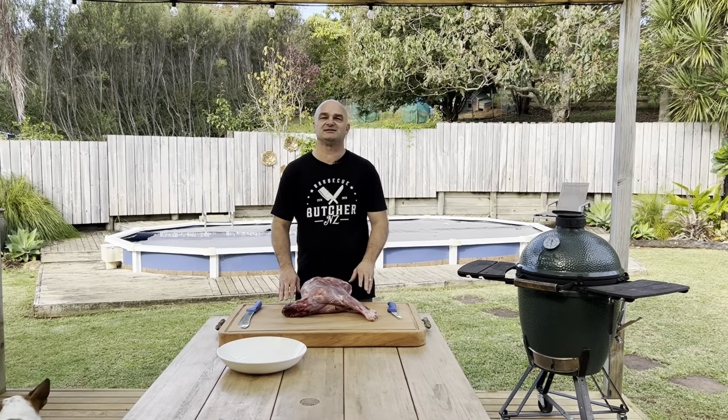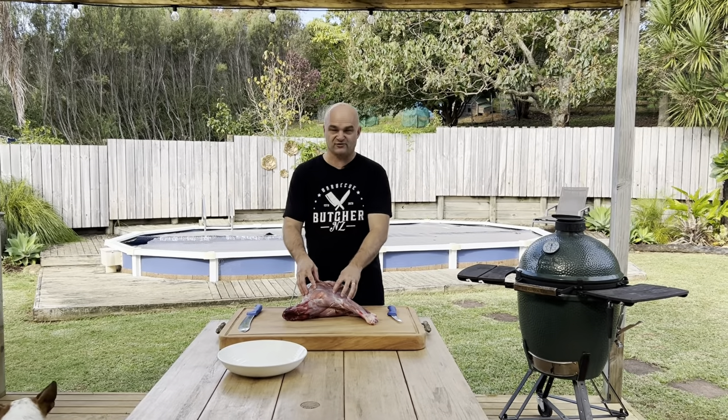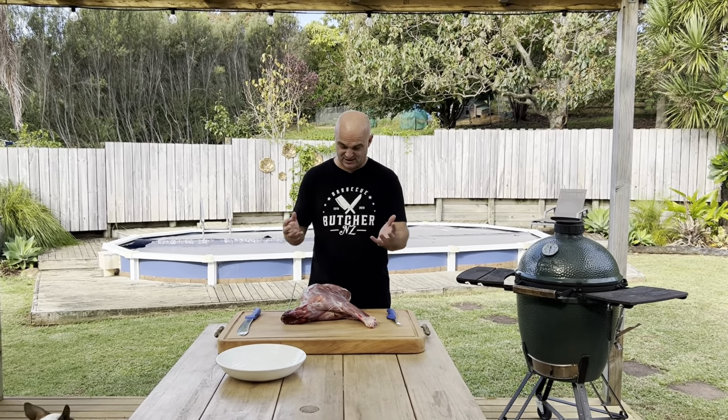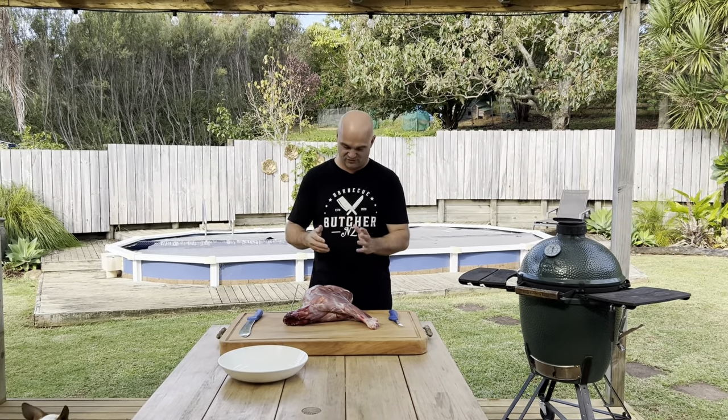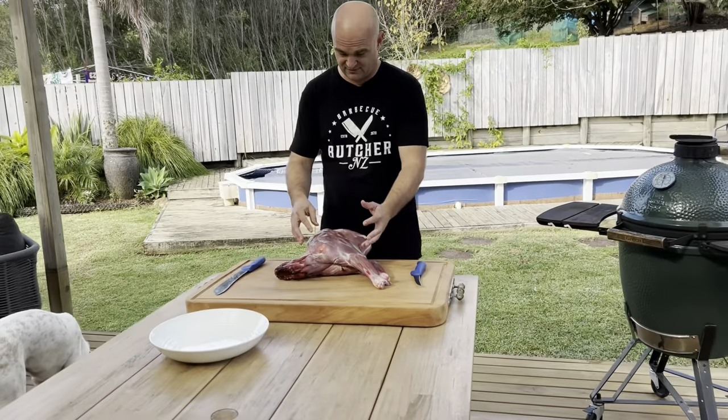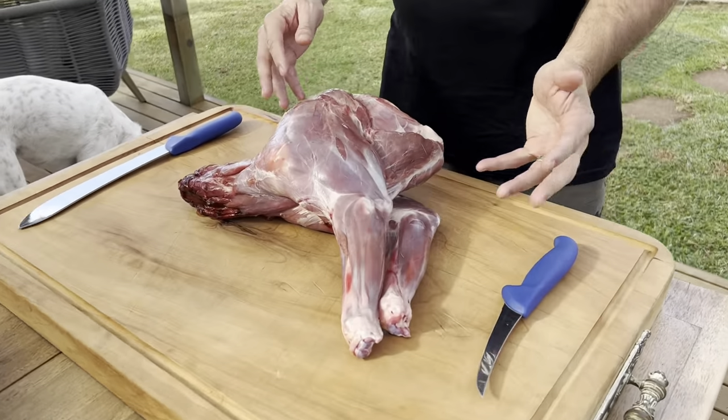Hi, I'm the Barbecue Butcher. In today's video we've got a wild venison shoulder — one of my mates was out hunting and gave it to us to see what we could turn it into for you guys. Let's get into it and see what cuts we can get out of this venison shoulder.